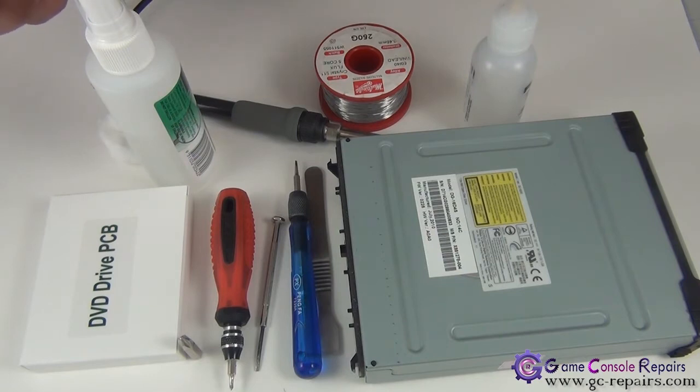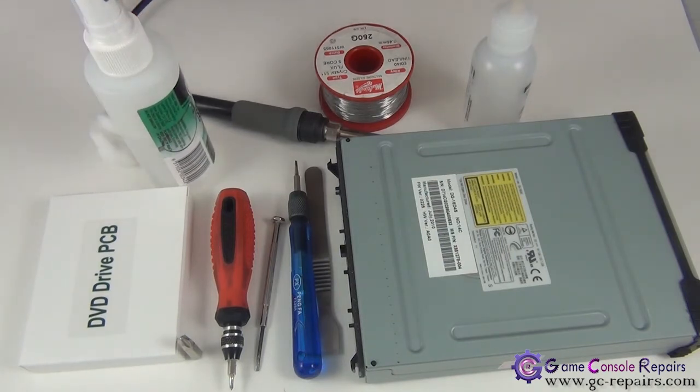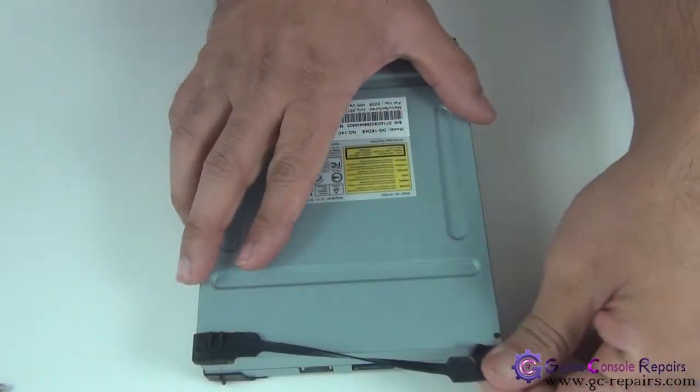To clean up the flux you'll need some cleaning supplies as well: isopropylene alcohol and some cotton balls. Alright, let's get going. Step one: remove the rubber band.